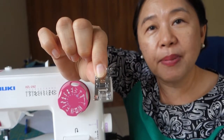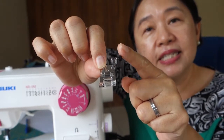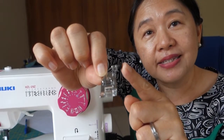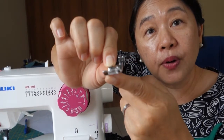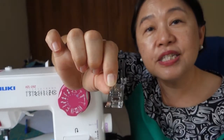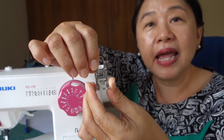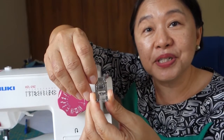The other feature about this foot that I find helpful is there is a knot which helps when you are sewing thick fabric. It helps you to adjust your foot so that it levels it out when you have thick fabric to sew, like jeans. That's what I find is very unique about the Juki machine, and this is the part that already comes with the machine.